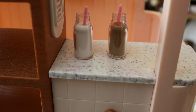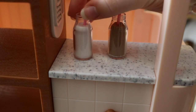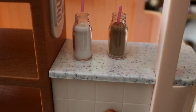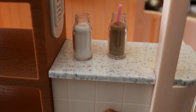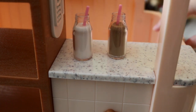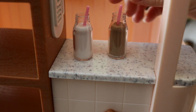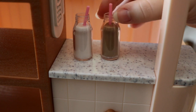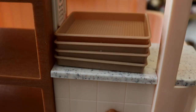You also get milk accessories: two old-fashioned milk carton containers — one white milk and one chocolate milk — each with a removable pink straw. The straw can be taken out if your doll doesn't want one.